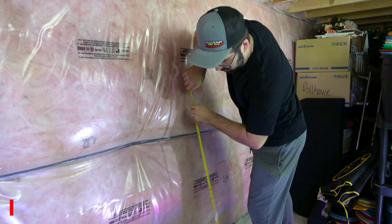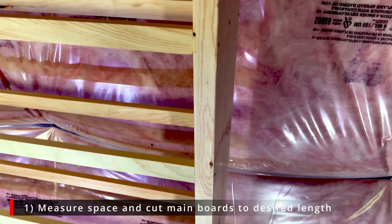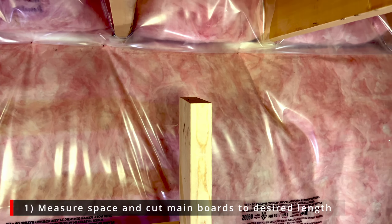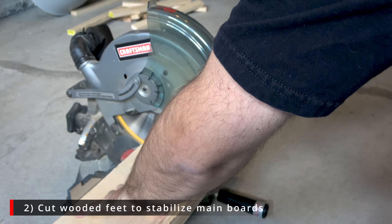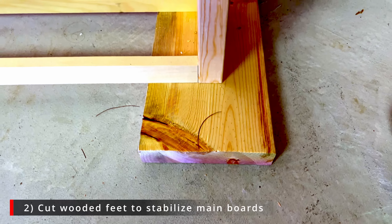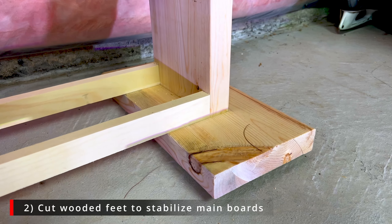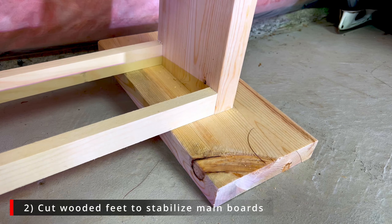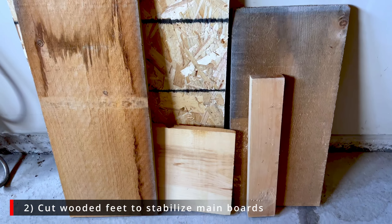Now that you know what you need, here are the steps we took to build our own disc golf rack. First, measure your space and cut the two main boards for the main posts. We purchased eight-foot boards and had to cut them down to fit our lower ceiling basement. The extra wood provides an added benefit — take the surplus pieces and cut two pieces of the same length to act as feet for the main posts. If you don't do this, you may have to anchor the rack to the wall to avoid it tipping over.